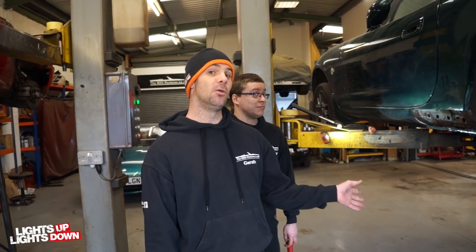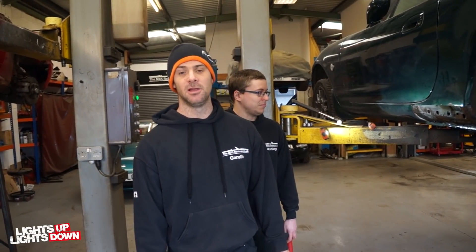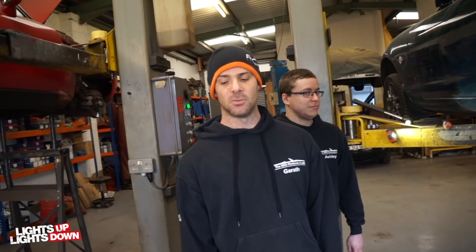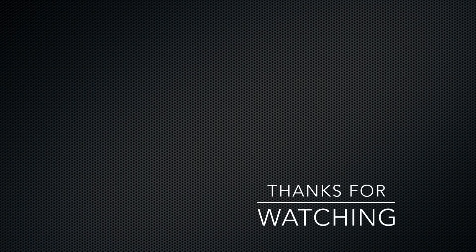Be careful out there when you're buying MX-5s, because that really didn't look that bad. I think we would have noticed something wasn't quite right, but I don't think we would have guessed exactly what had happened in there. So be careful — keep tuning in, learn more about how they go rusty and what to look out for, and you'll be in a better situation when buying an MX-5. Or of course, just buy one from us. Keep tuning in, thanks for watching, catch you on the next one.